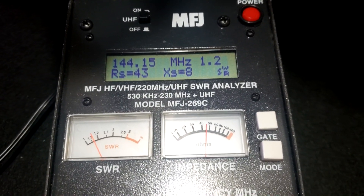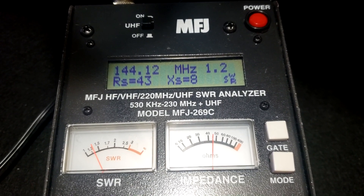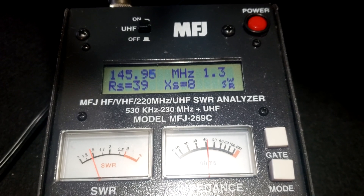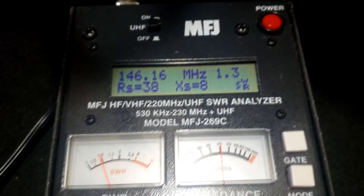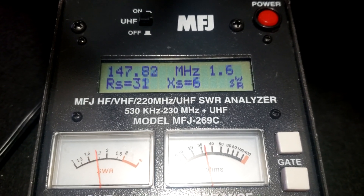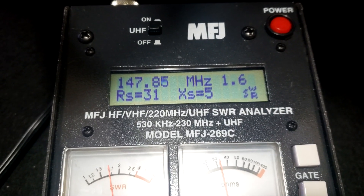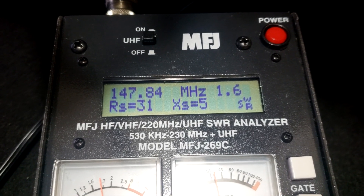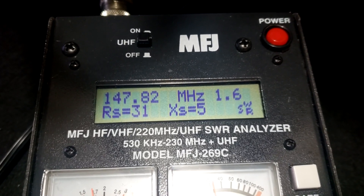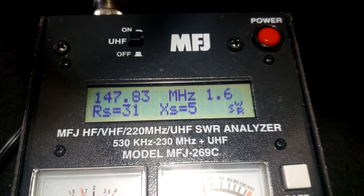Okay, I shortened the antenna up about a quarter of an inch. We're 1.2 at 144, then 1.3 at 146. At 148 we're at 1.6. That's much better. It's a little better — I like where it's at now. So we're about 1.5 across the whole 2 meter band.